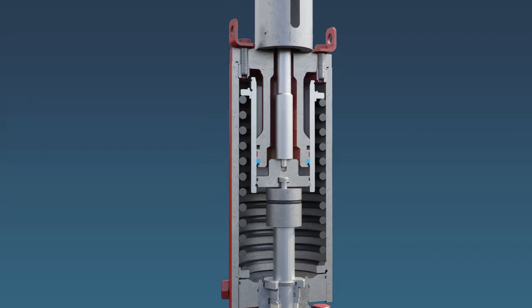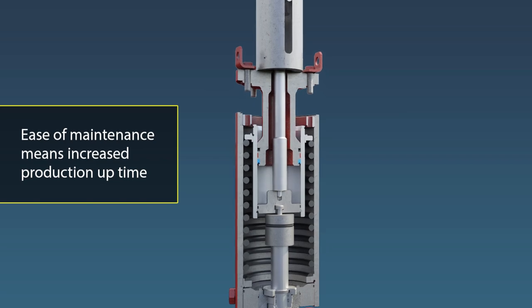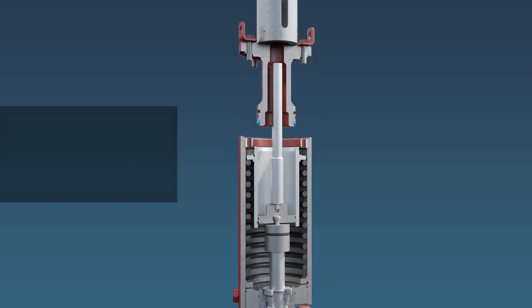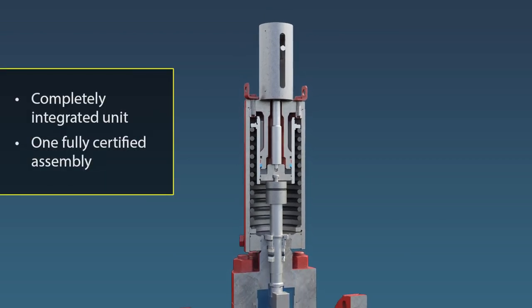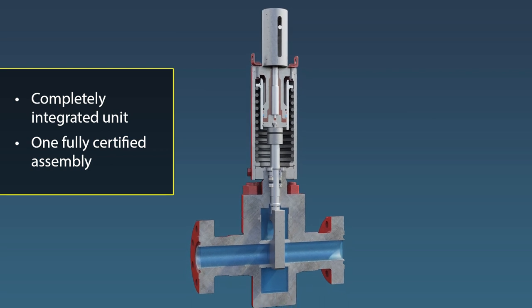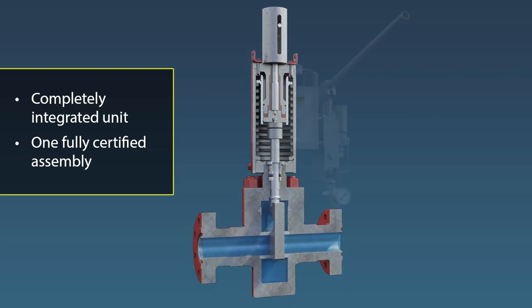Full access to the piston seals requires only the unbolting of the actuator head, rather than removal and disassembly of the actuator. The integral actuator is designed for optimum performance and is fully assembled, tested and certified as one assembly.